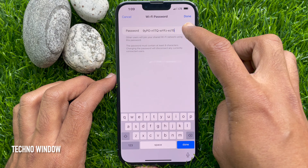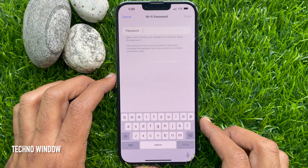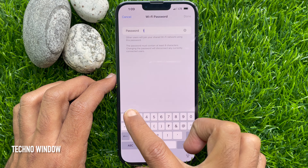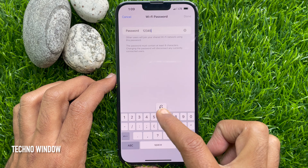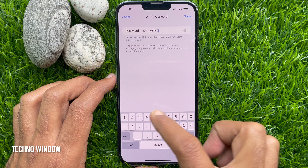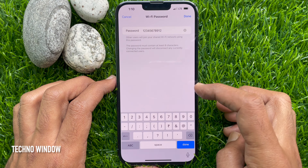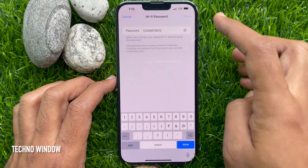To change this password, tap the cross sign and enter a new Wi-Fi password for your device. The password must contain at least 8 characters. Changing the password will disconnect any currently connected users. Tap Done when your new password is entered.